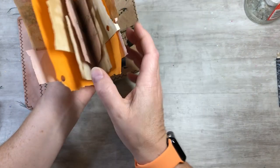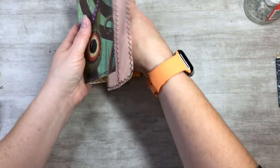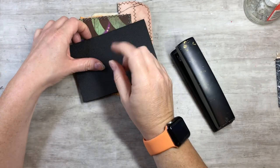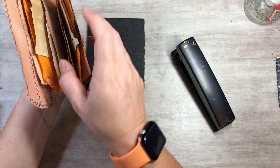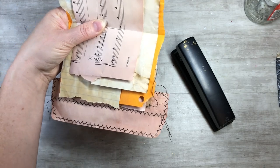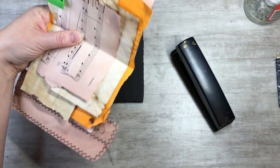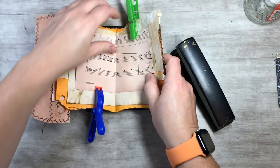We'll just bind it all together. For a no-sew option, if you don't have a sewing machine or don't want to bind it with twine, we can staple it. This is just some spongy foam packaging. Go ahead and clip it in place so things don't wiggle around — just grab whatever's close to you to clip it down. Then set it down on your foam piece.